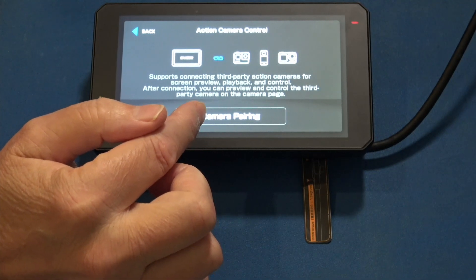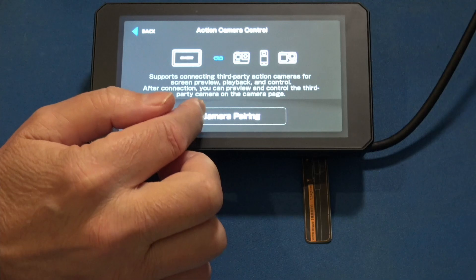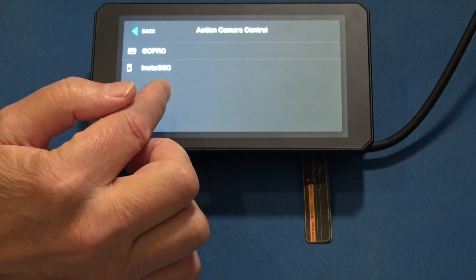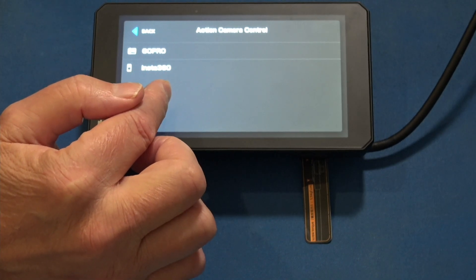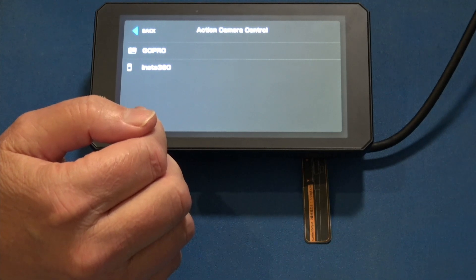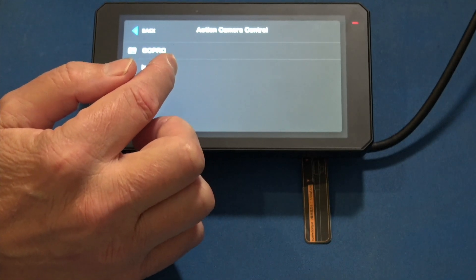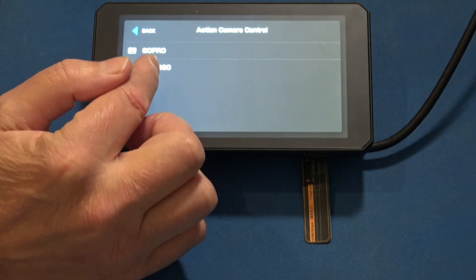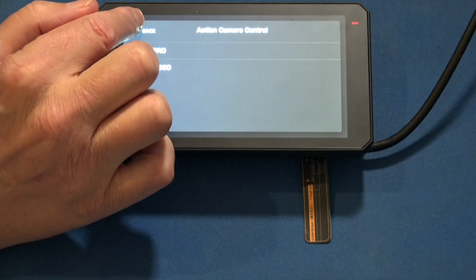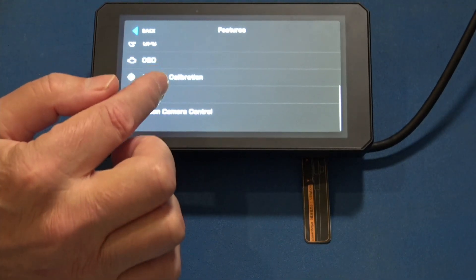Lastly, there's action camera control — I've done another preliminary video on this. You pair your camera here by selecting camera pairing, then choose GoPro or Insta360. I tested this with an Ace Pro. My Insta360 X3 is a little too old — it would not connect. My GoPro Hero 7 also would not connect. So later-generation cameras from GoPro and Insta360 are required. Check my other video for more details on that.